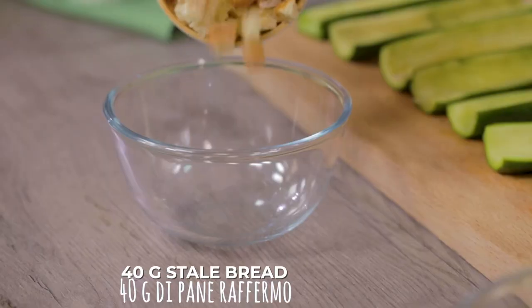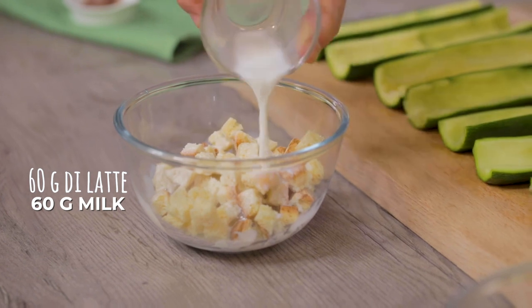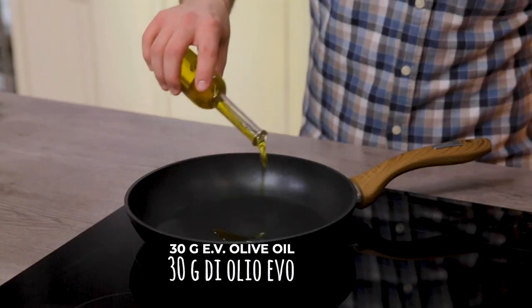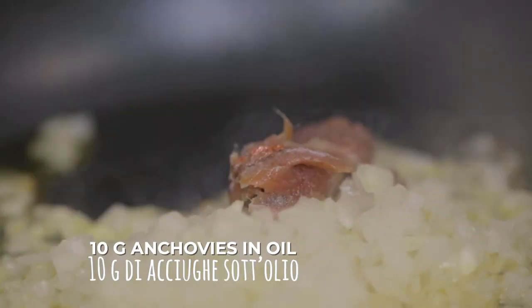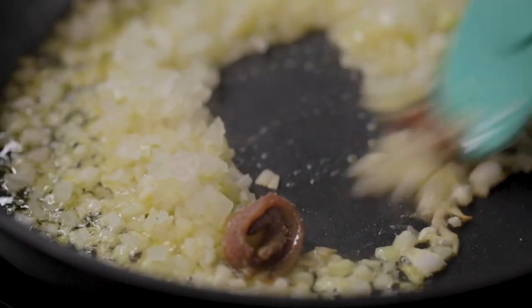I'll put the bread in this bowl and since it is stale, I'll soften it with milk. I mix it and then I move to the stove. One drizzle of oil in a pan, I'll turn it to the maximum temperature and I also add the chopped onion, then the drained anchovies. Now I can lower the temperature and let it cook until the anchovies are well dissolved.